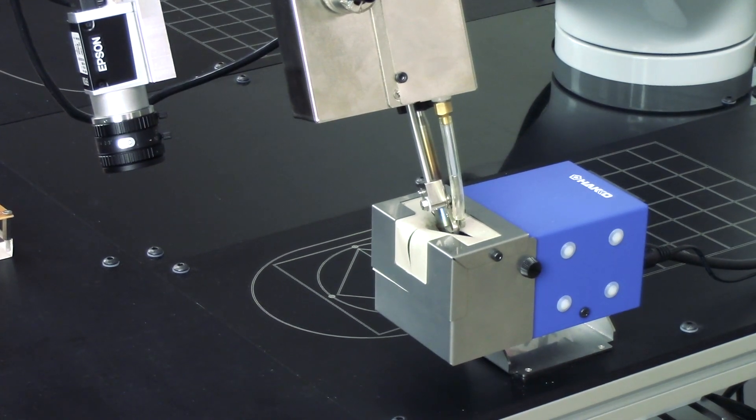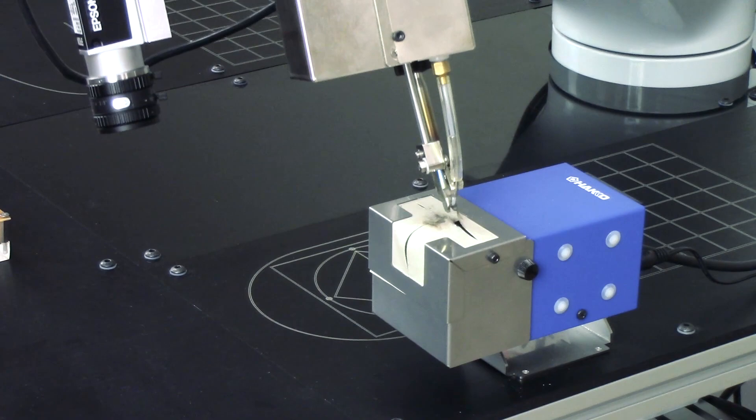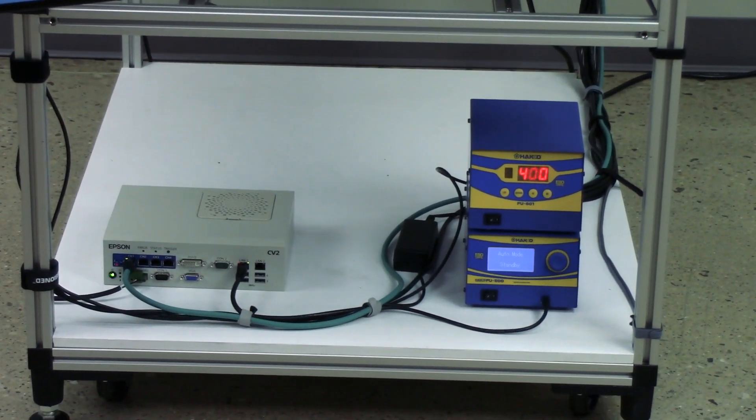The Epson Mobile Soldering Cart offers a flexible solution to increase efficiency and produce more consistent results. Please call or email us to get more information and see how we can help you. Thank you.